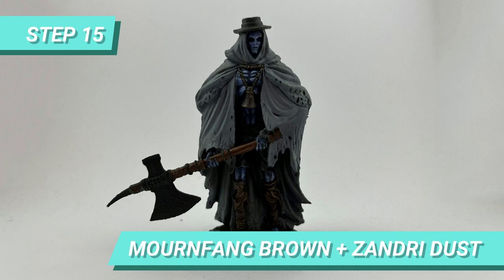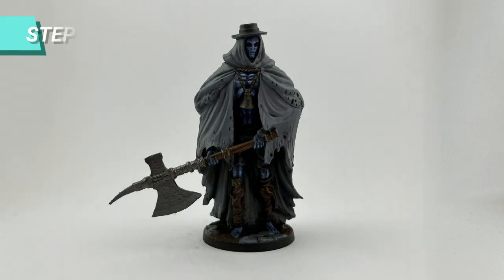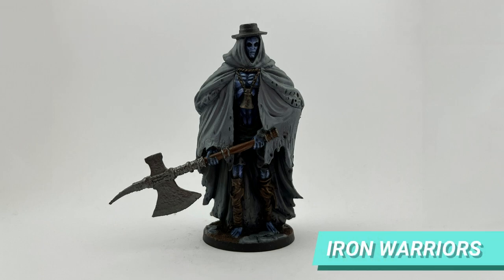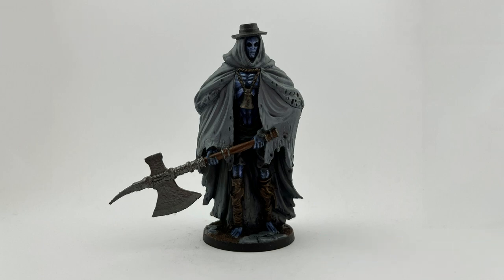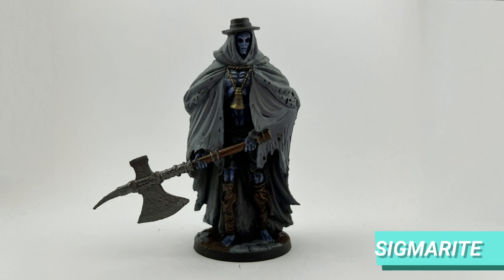With the same mix of Mournfang Brown and Zandri Dust, I diluted it further to create some light points on the bell and neck chains. After the bell dried, I drybrushed Sigmarite on the edges and center of the bell and chains to create the reflection effect.